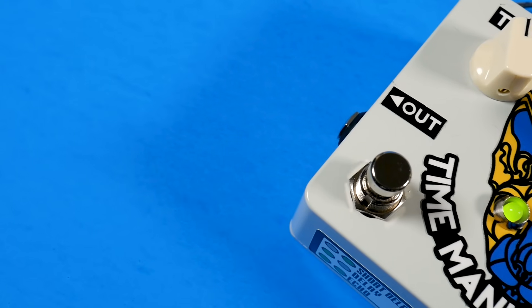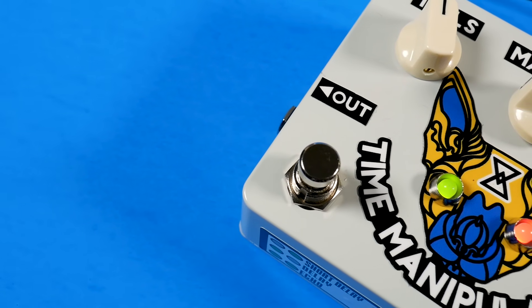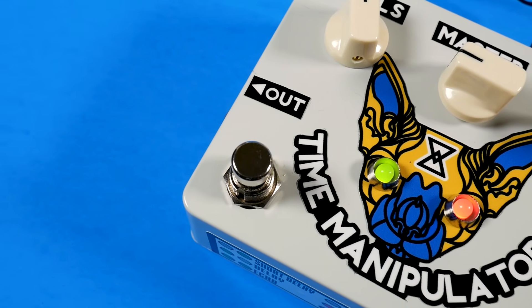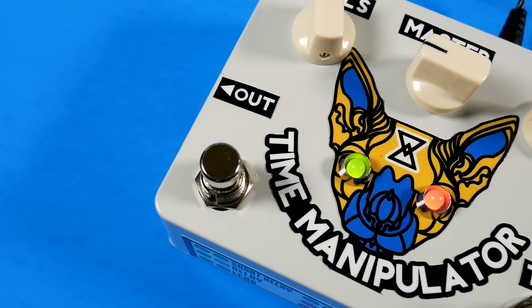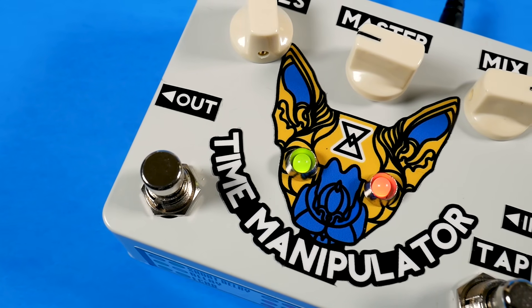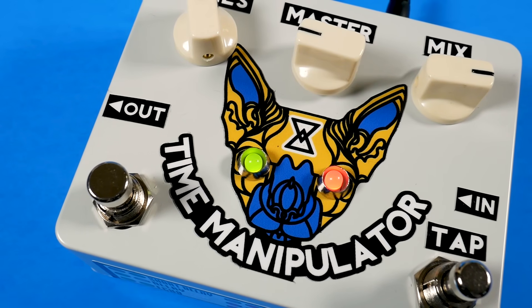And don't get me wrong, I'm not taking anything away from the Pedal Shield Uno, the Pedal Shield Mega, or even the Pedal Pi. I still think those are really awesome designs and really fun to noodle around with. But with this one they've really stepped it up, and I don't think it should be compared to those. I think this is kind of a next generation. And that's what I like about ElectroSmash — they're always pushing the envelope.